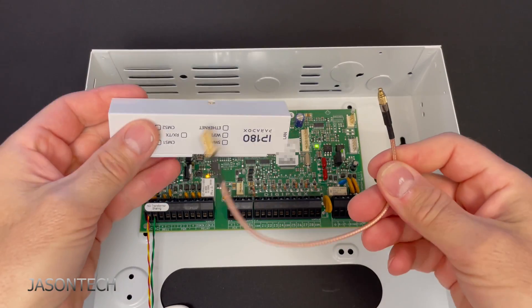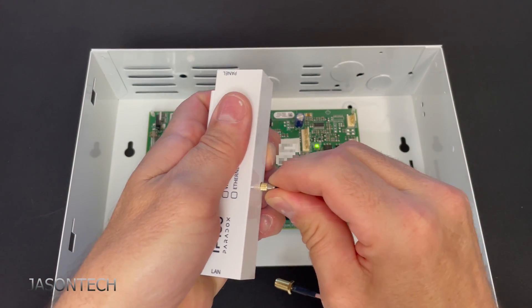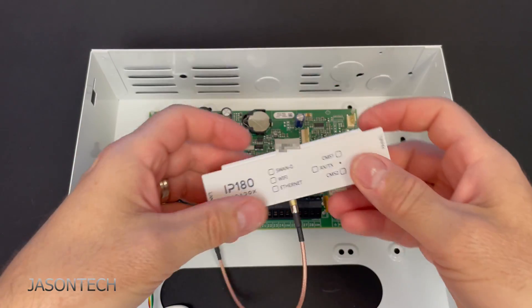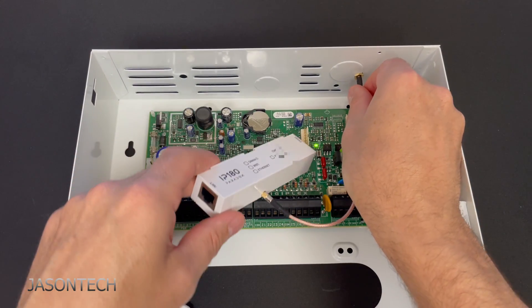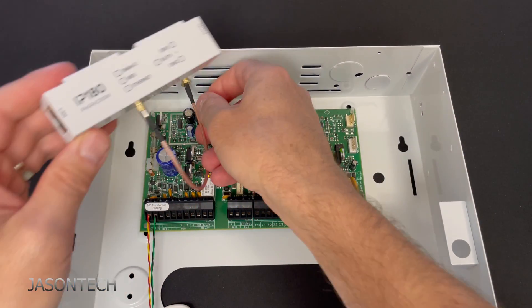I've got a panel in front of me. Here's the antenna part — just push it in and listen for that click. This section has a hole right here, whichever way you guys want.